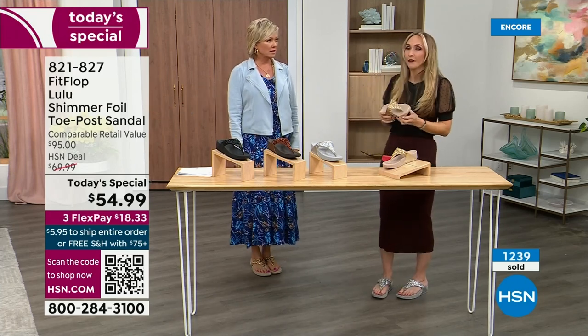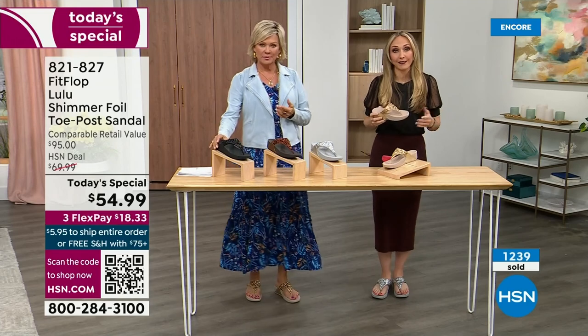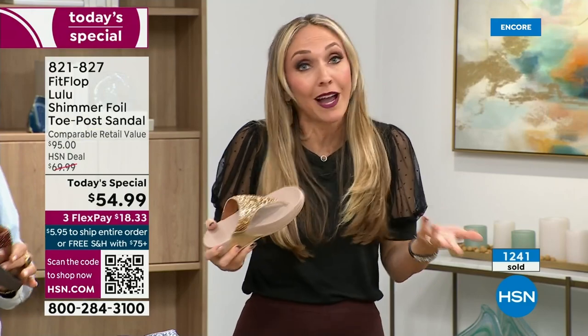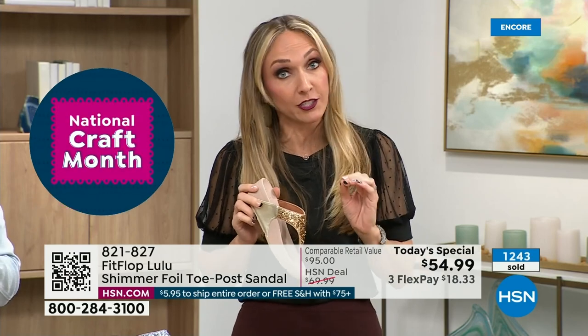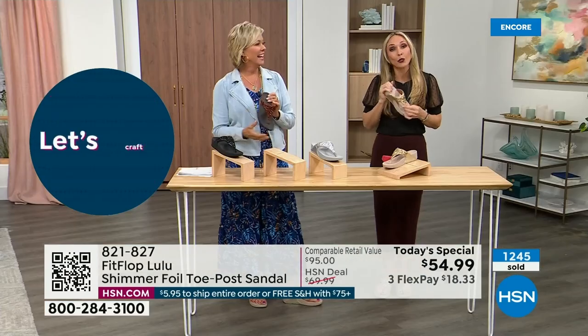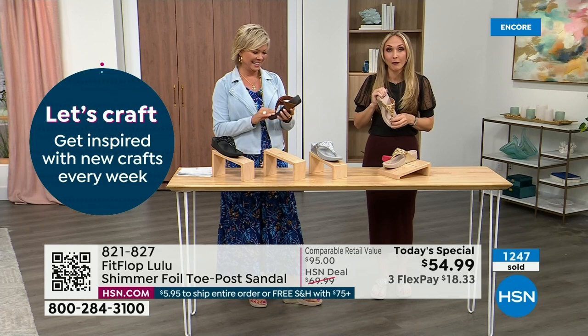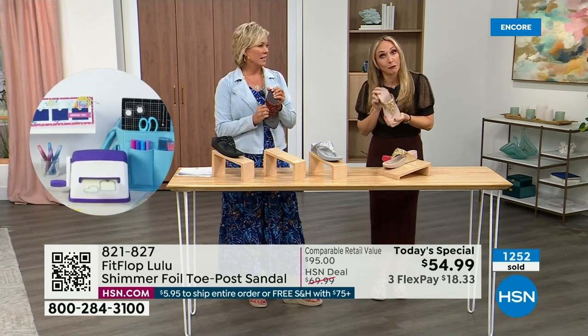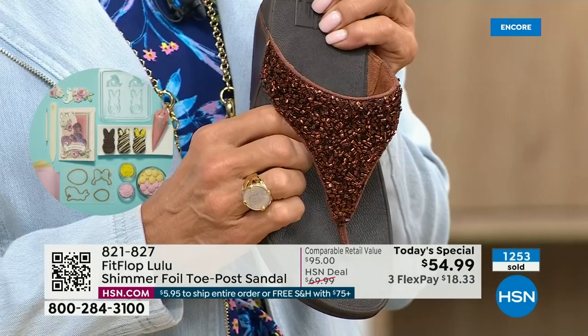So often we have shoes that just sit in our closet because we spent buckets on them. There's a place for high heels — I wear high heels, but my husband doesn't like it because I complain the whole time. So he'll literally ask me, are you wearing your sit shoes or your FitFlops? When my husband knows a brand, we're doing something right.